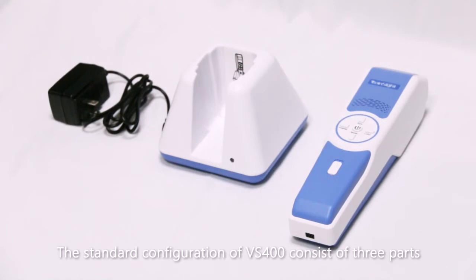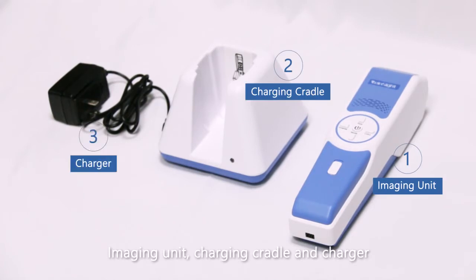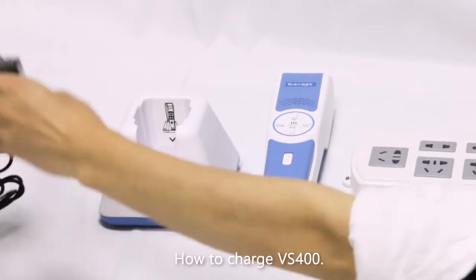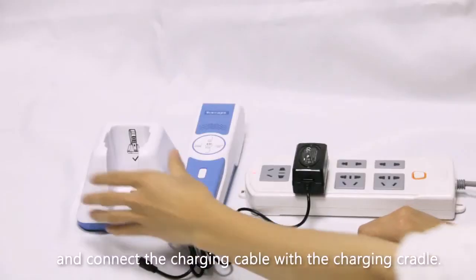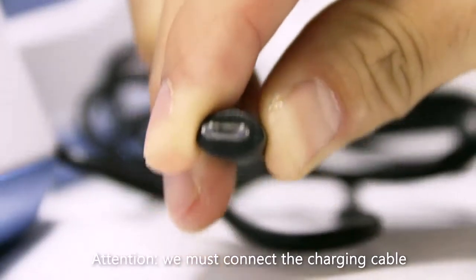The standard configuration of the VS 400 consists of three parts: imaging unit, charging cradle, and charger. To charge the VS 400, connect the charger with AC power and connect the charging cable with the charging cradle.